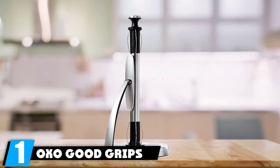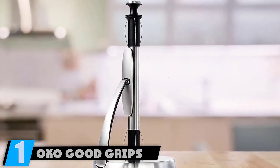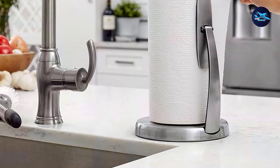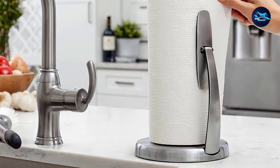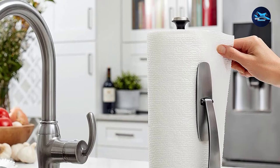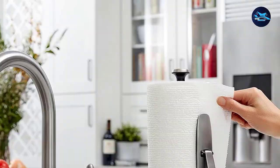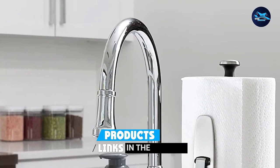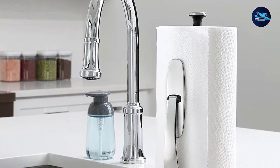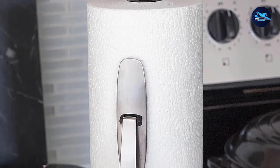At the first position of our list, we have the OXO Good Grips Simply Tear Standing Paper Towel Holder. This freestanding paper towel holder from OXO is perfect if you don't want to install anything in your kitchen. Just take it out of the box and slip any size or brand of paper towels in. It features a spring-activated arm that holds the paper towel roll in place while you do some one-handed tearing.